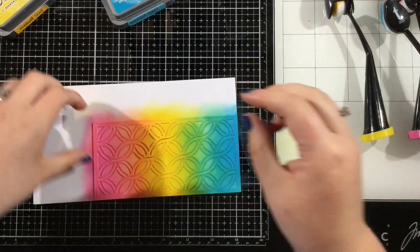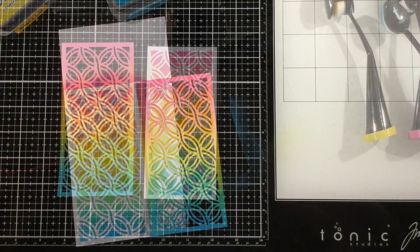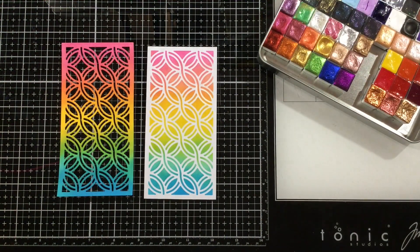Now watch when I peel this back — I have a really pretty blend on that Celtic Twist die as well as on that secondary piece. I cut that secondary piece down to 3 by 6 inches so that it would be the size of a card front.